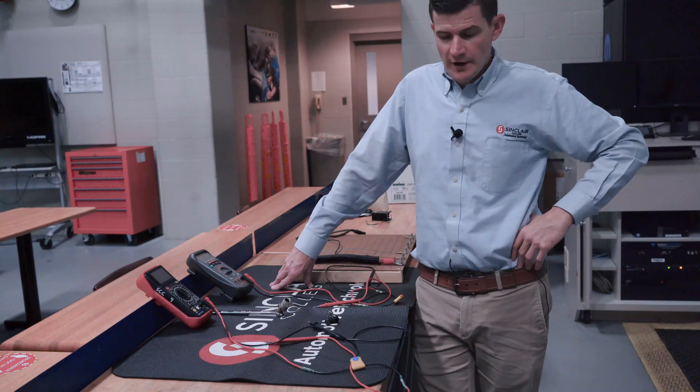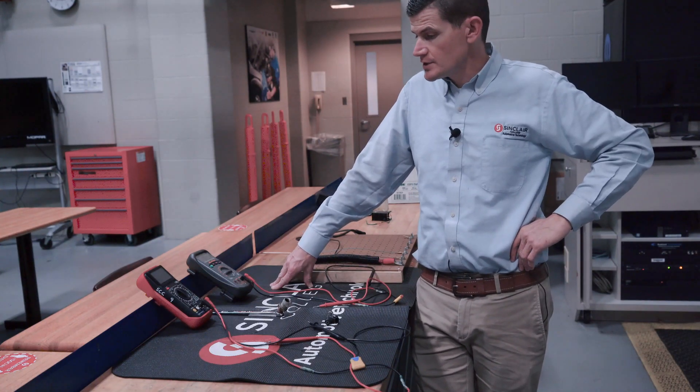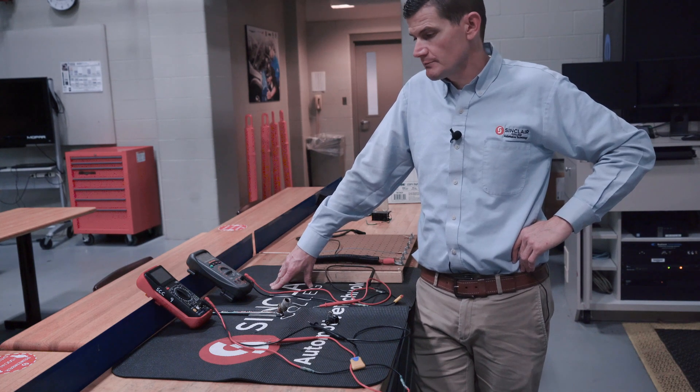Hello, my name is Justin Morgan. I'm one of the automotive instructors here at Sinclair College, and today we're going to talk about the limitations and how to use an ohmmeter, which is part of a digital multimeter.